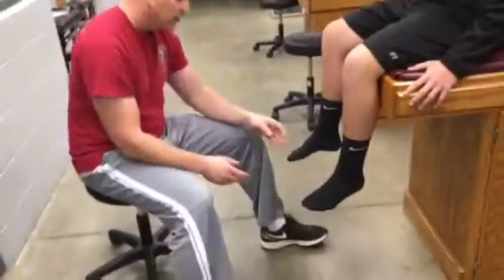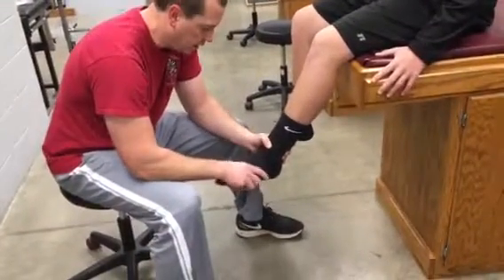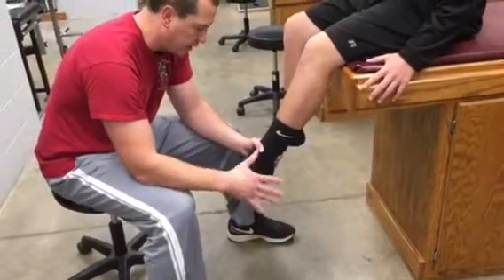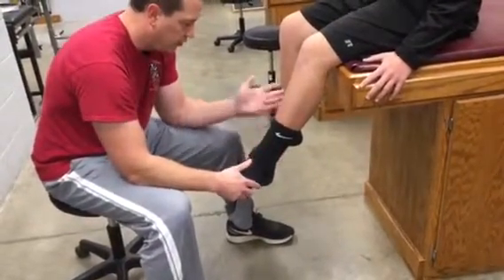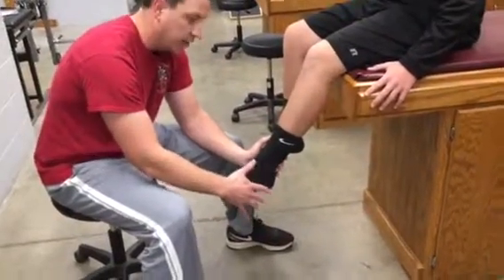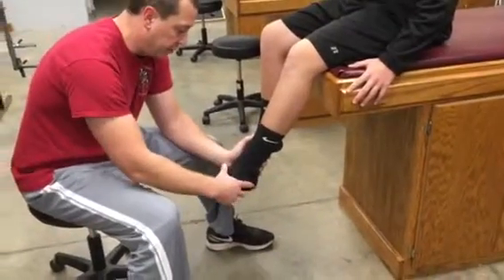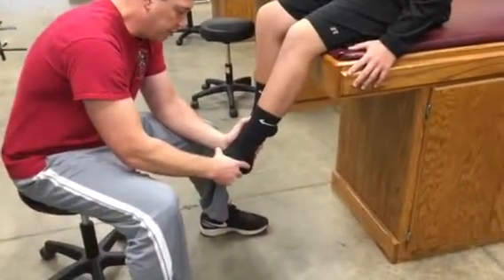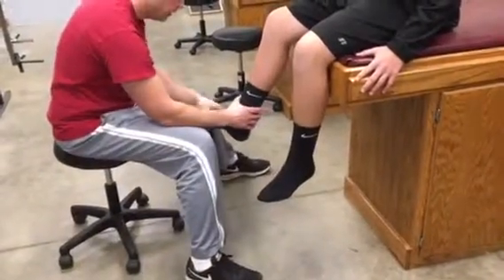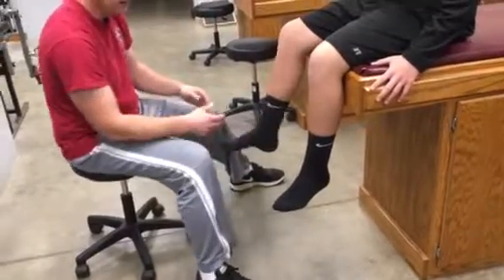For S1, you're going to have them in an everted position — put them in eversion and external rotation. Stabilize at the ankle with one hand on the medial side of the ankle and the other on the lateral side of the foot, and you're going to be pushing them into inversion. Hold and don't let me push you in. Comparing bilaterally: hold and don't let me push you in. He's got good strength there. That's S1.